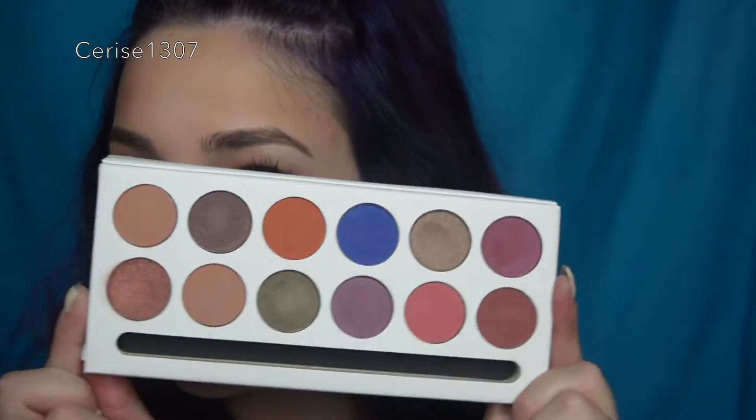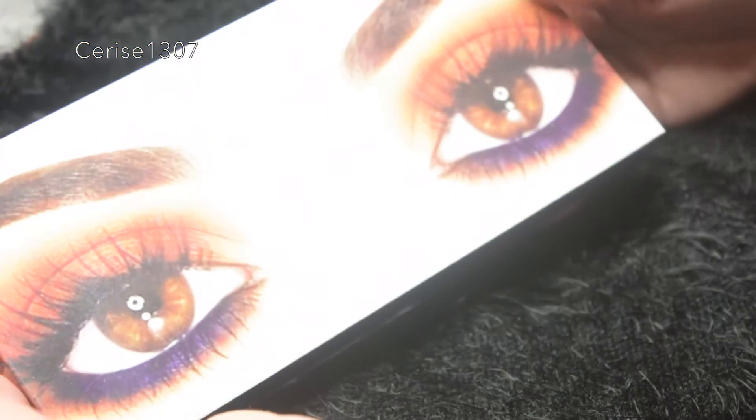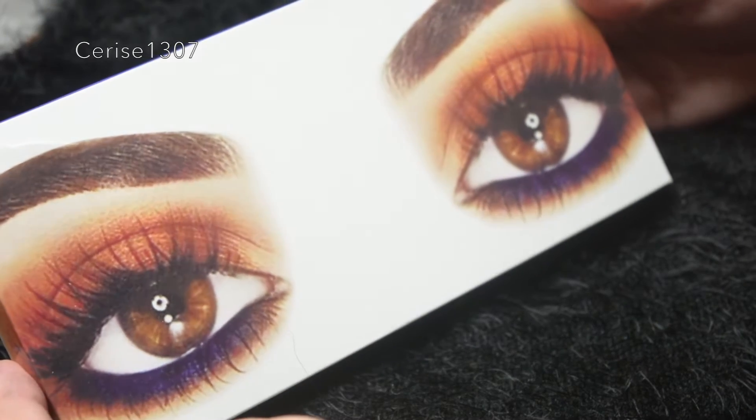Hey everyone, welcome back to my channel! If you think this look is amazing then keep on watching — it was made with the fake Kylie palette, which I'm not gonna lie, it's pretty pretty. So let's crack on. This is the Royal Peach palette by Kylie, and it is the fake one.